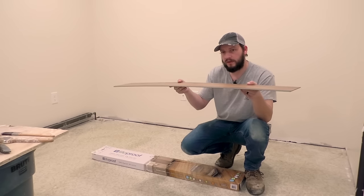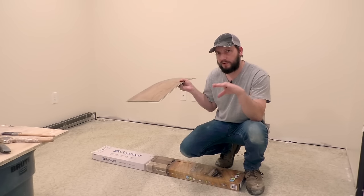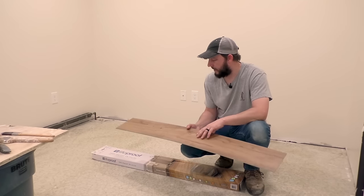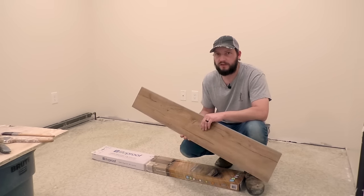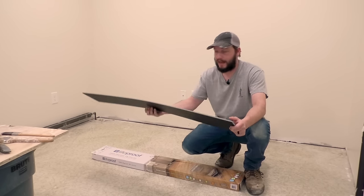While it is very durable, it's also pretty flexible and it will hide a lot of imperfections in your floor. That's why I'm going with this and I'm going to show you how to do it. But there are a couple of things I need to do as far as prep work before we start laying it down, so let's get into that.